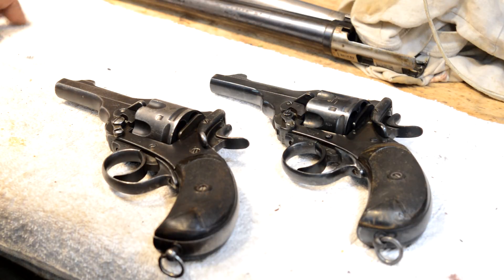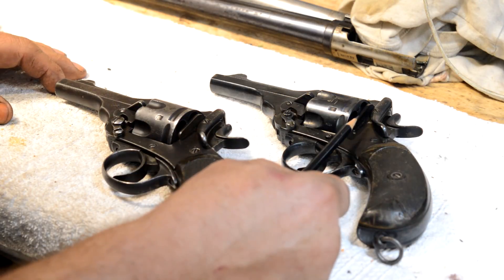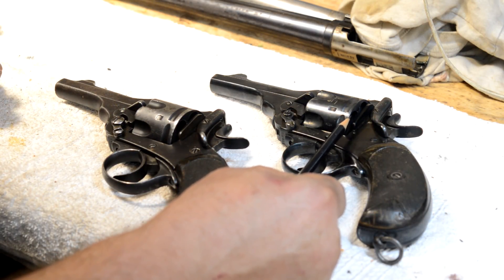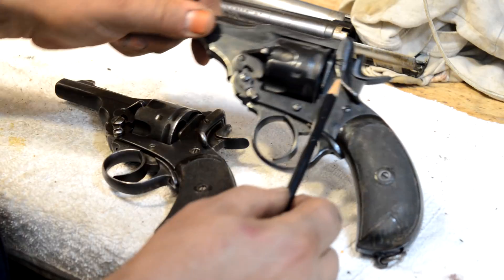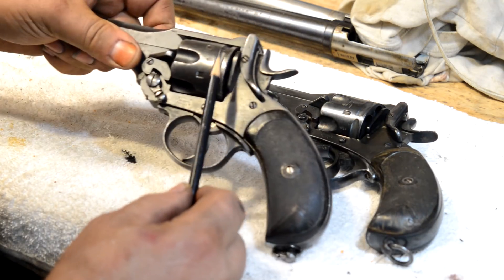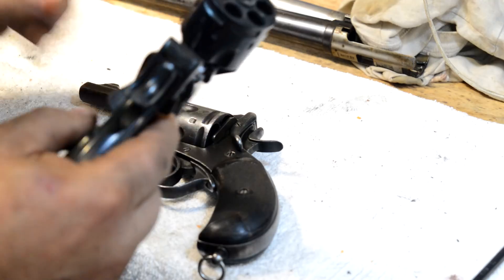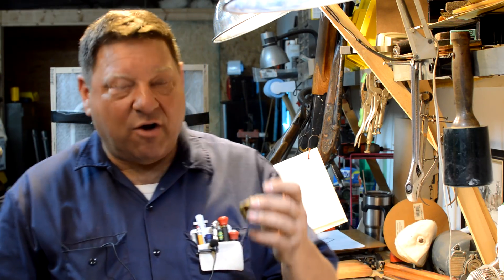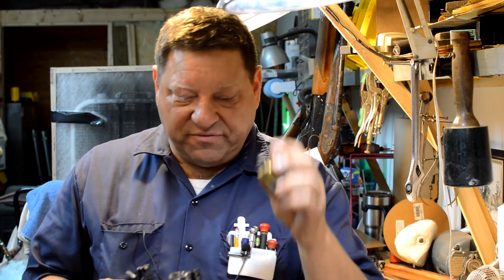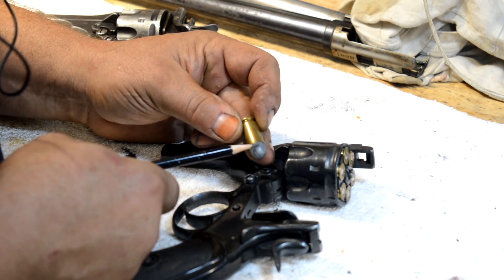Two Webley bird's head handguns here — a Mark IV and a Mark V. There are some minor details that need to be accomplished. This particular gun, even though it's Mark IV .455 Webley, has actually had the rear end of its cylinder shaved. You can see there's a very small amount of distance here, whereas on the Mark IV there's a large amount. This was done specifically to allow moon-clipped .45 ACP to drop in and headspace on the moon clip.